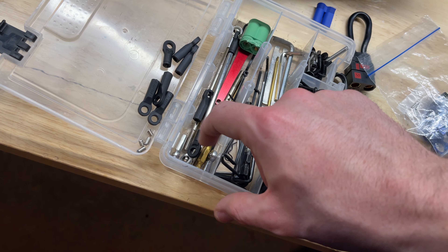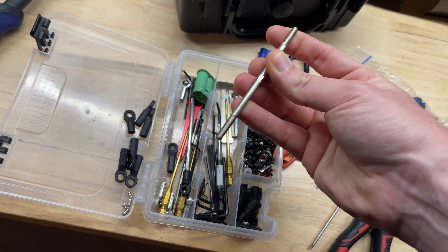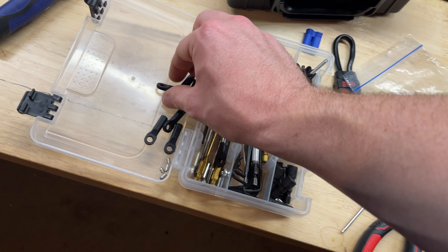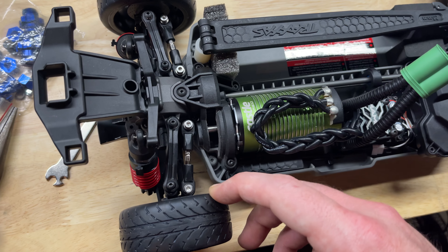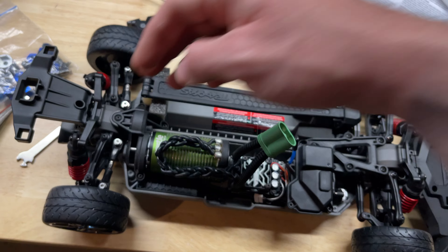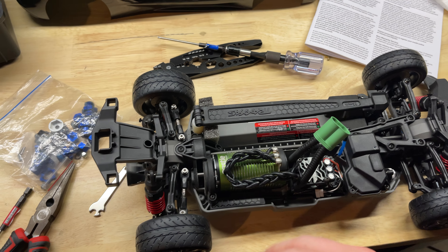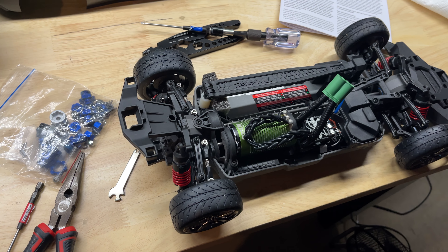I had a very small version of a turnbuckle that I cut down even further, then put on the smaller ends and pivot balls so I could put that on both sides. I ordered a set of aluminum ones that are supposed to be for the front and rear for a Ford GT 2.0 chassis. These will work for now until those come in the mail.